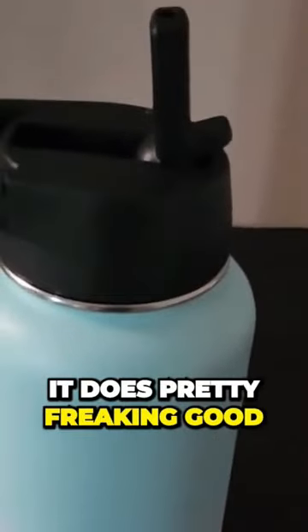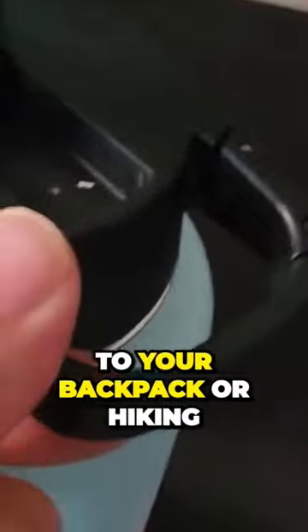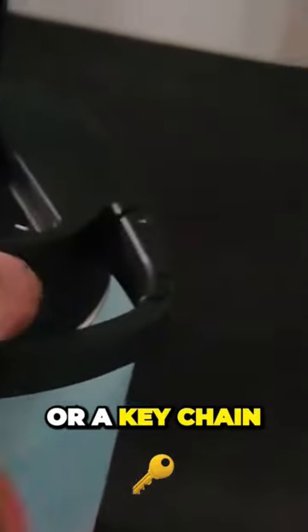It keeps the water pretty cold even after a few hours — does pretty well. It also has a little lever right here, so if you want to hook it onto something, you slide it open and your finger goes in. It has that little hook right there.